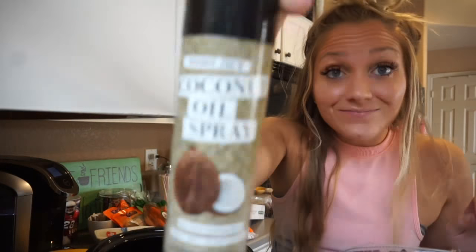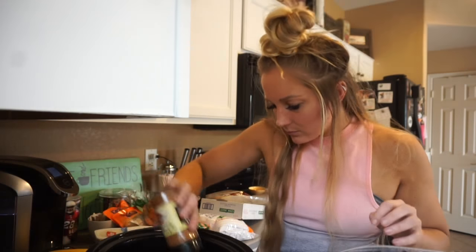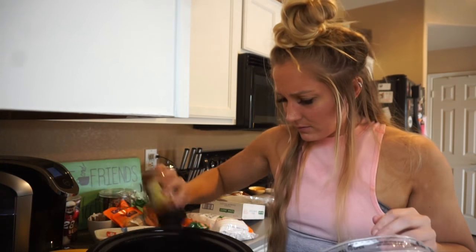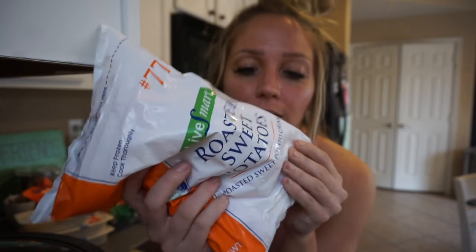The crock pot has already started to heat up — I have it on high. I'm loading it up with blackened Cajun chicken from Schwann's. I put sea salt on everything because I believe it makes it taste better. When it's frozen in the crock pot it takes like three to four hours, so I put it in there with some oil so it doesn't stick, plus seasoning. These are just already cut up for me — a couple bags from Schwann's.